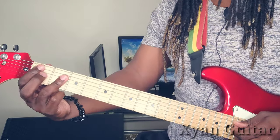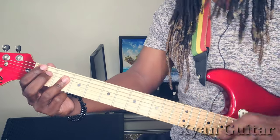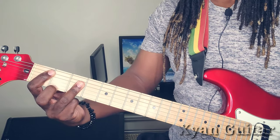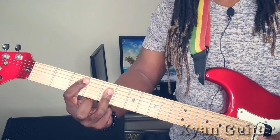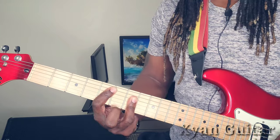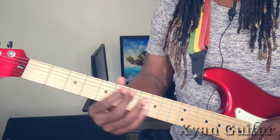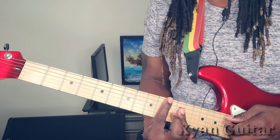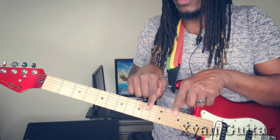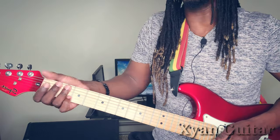Now you can move your A major bar shape around. When you get up here, according to your C major, C sharp, B, and so on. Do know that whenever you start getting up higher on the neck, it gets easier because the fingers are closer together - you're not doing all that stretching. So I advise you to start working out down here at the lower frets first.